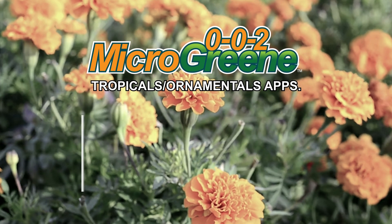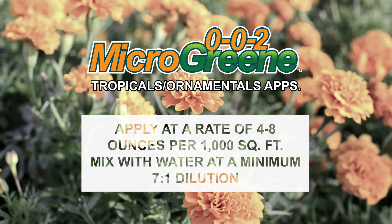For tropicals and ornamentals, apply at a rate of 4 to 8 ounces per 1,000 square feet. Mix with water at a minimum of 7 to 1 dilution. Avoid direct contact with flower blooms to prevent staining.